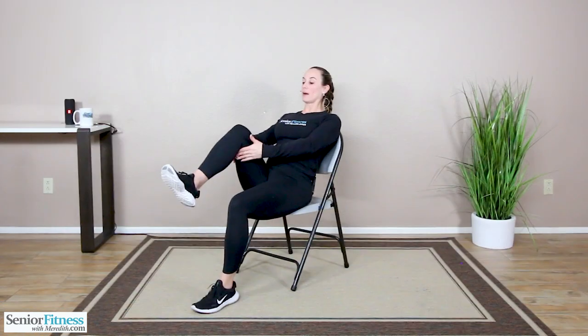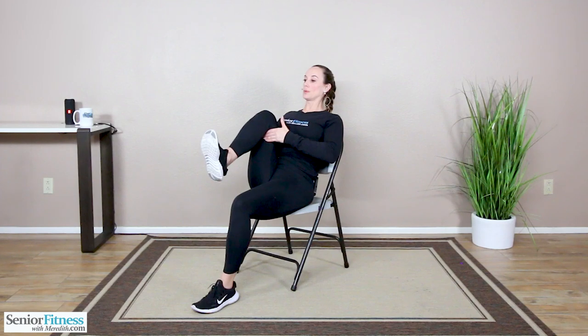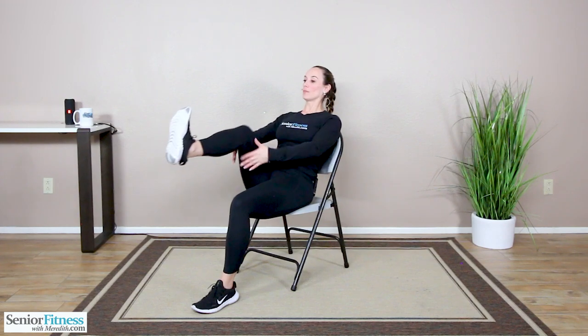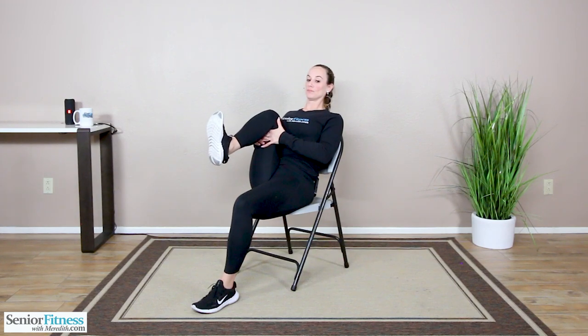Let's do that on the left. Bringing that left knee up, pulling it in. Let's do those pumps again — pump it out, in, two, last one. Hugging it in a little bit deeper this time. And releasing that down. Sitting up nice and tall. Pull those toes up, release them. Pull them up, release. A lot of times after we go for our walks or do certain workouts, if we don't keep the mobility in our ankle joints, they can become stiff and not want to move. So make sure we're keeping that mobility with those circles we did earlier.